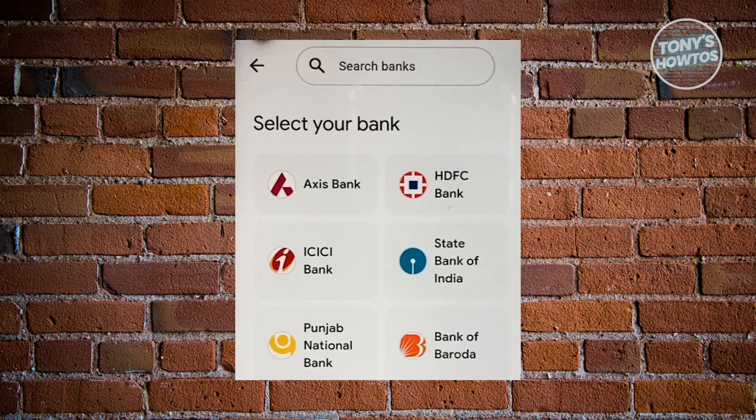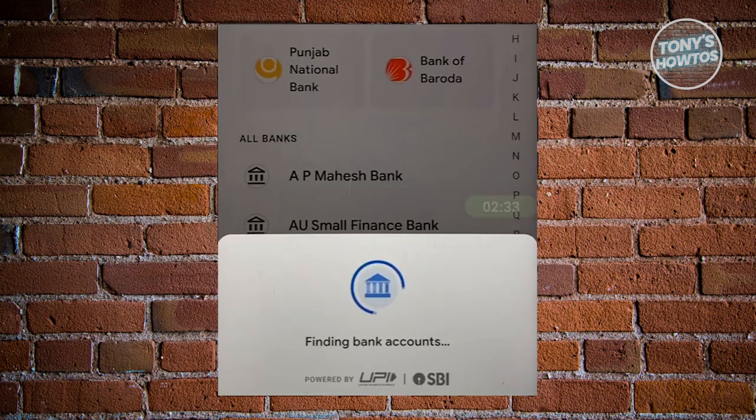Once you've selected the bank that you want to connect, it should start connecting your bank account. They will use your mobile number as a means of finding your bank account, and it will automatically connect your account. But just in case they require you to enter additional information, go ahead and complete those steps.